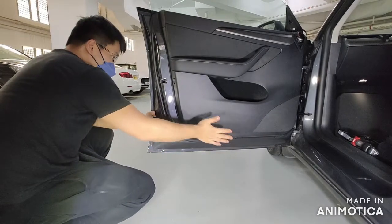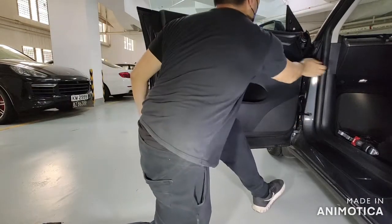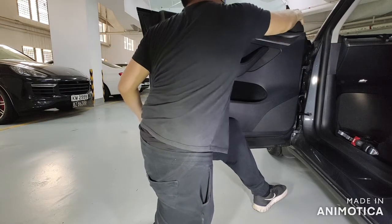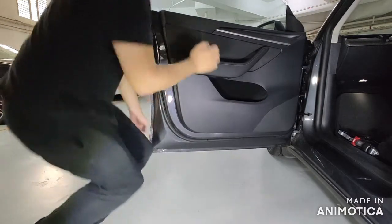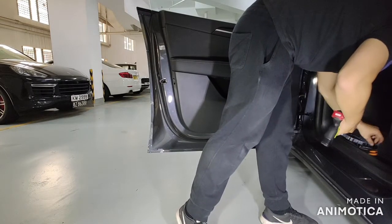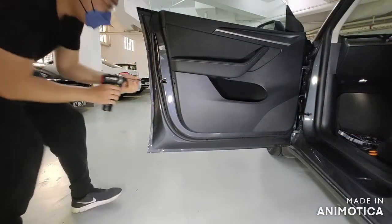When you can see that it's aligned, push it back in. Make sure you hear the click sound from each clip, then put the tweeter back by pushing it down until it's tight. Put back the three screws and replace the cover. Once it's done, the upgrade is pretty much complete.